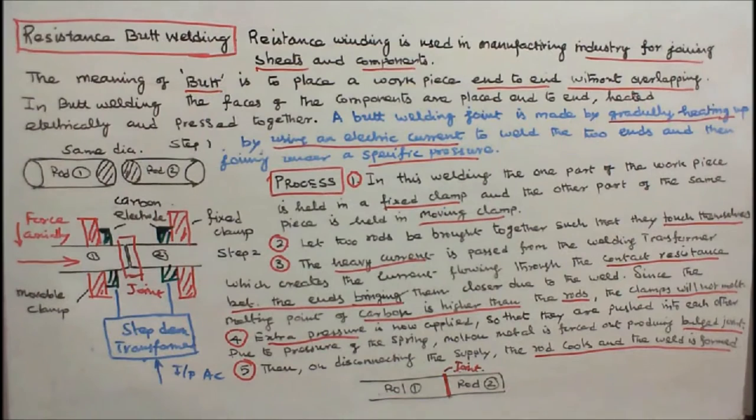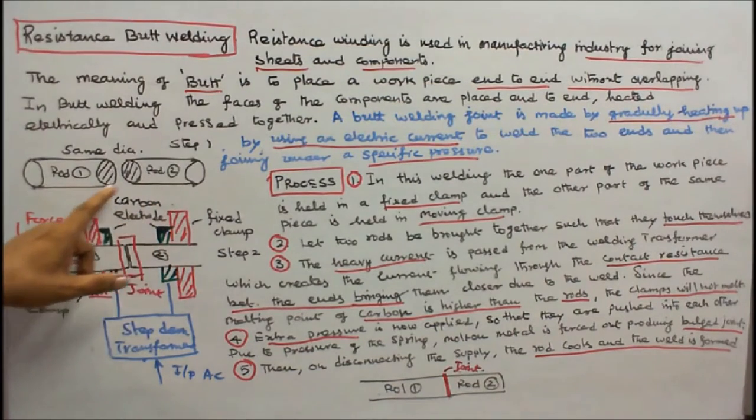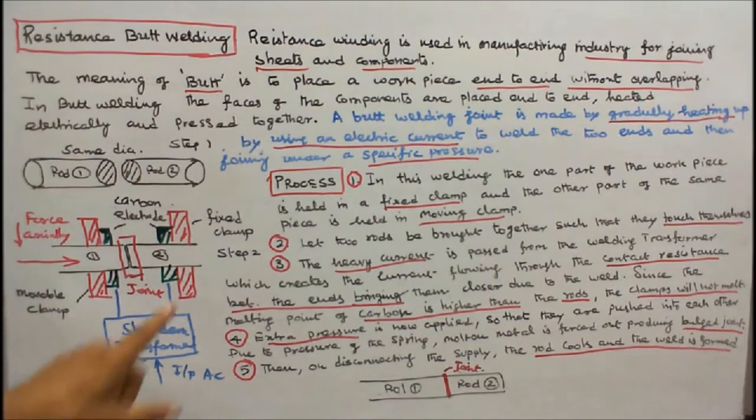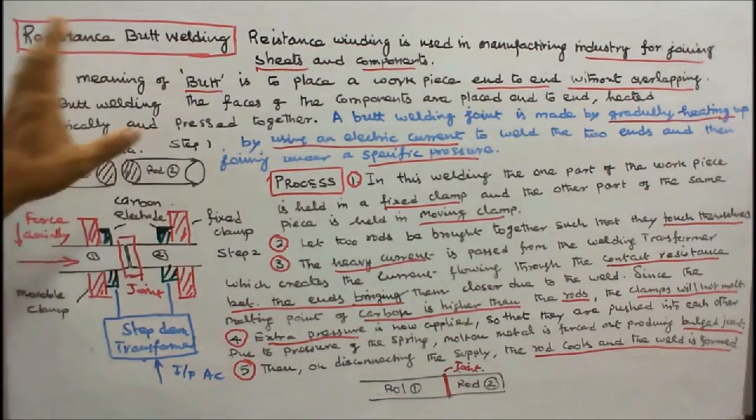Now we'll see the process. Here this is rod 1 and this is rod 2. Rod 1 and rod 2 have the same diameter. This is a fixed clamp, this is a movable clamp, and this is a carbon electrode. We are going to join rod 1 and rod 2 using butt welding.